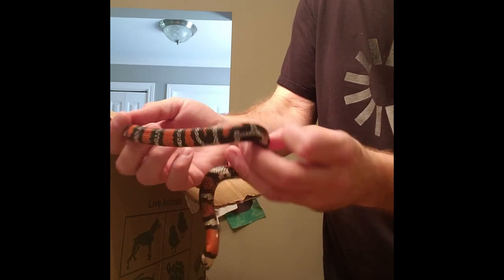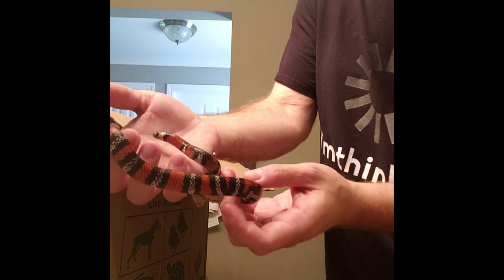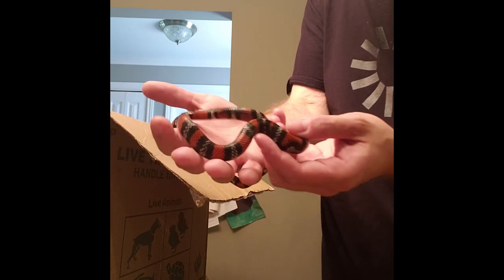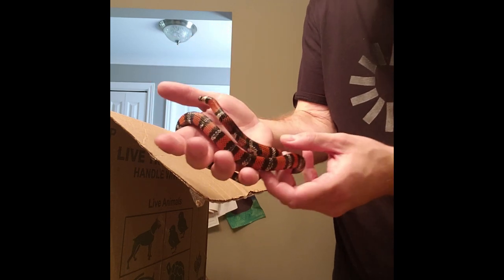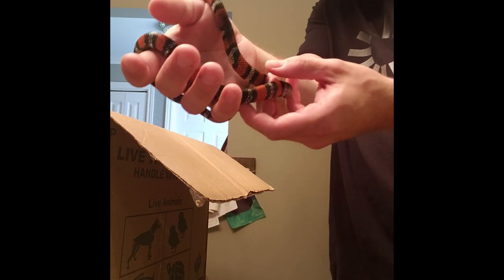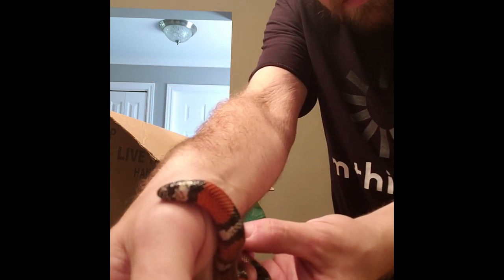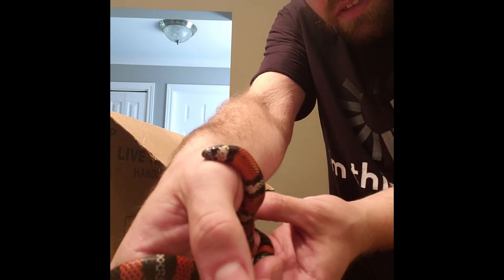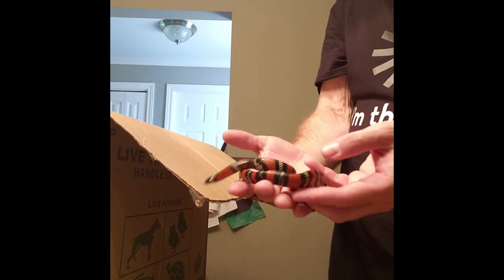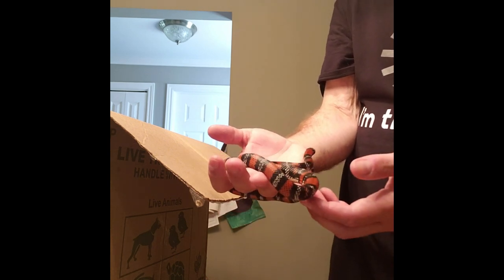The female has a few more aberrancies in the banding — where the pattern is connected or just a little bit off. It's almost a shame that most of that is going to be completely gone eventually, but there's nothing wrong with it. A totally black snake is great as far as I'm concerned, which is what she's going to look like.